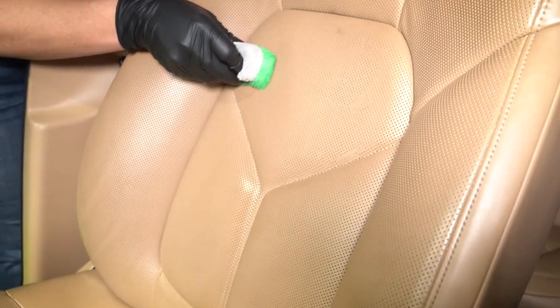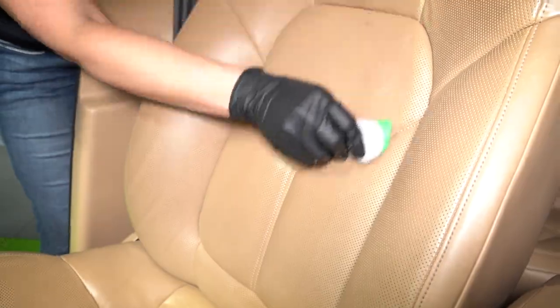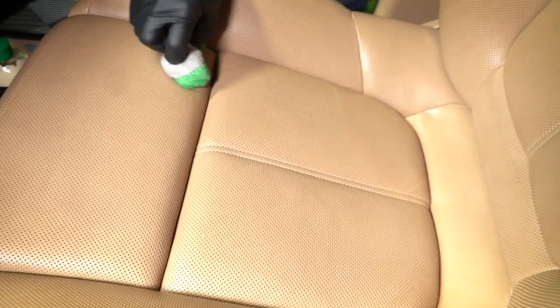What I really like about this product is that it's easy to use, I love the smell of it, and it looks really good too. It's not going to be that slimy sort of look on seats that a lot of people don't like — and that's why, in my opinion, a majority of people didn't even want leather conditioner. But they really like this. It makes the leather look like it looked new.